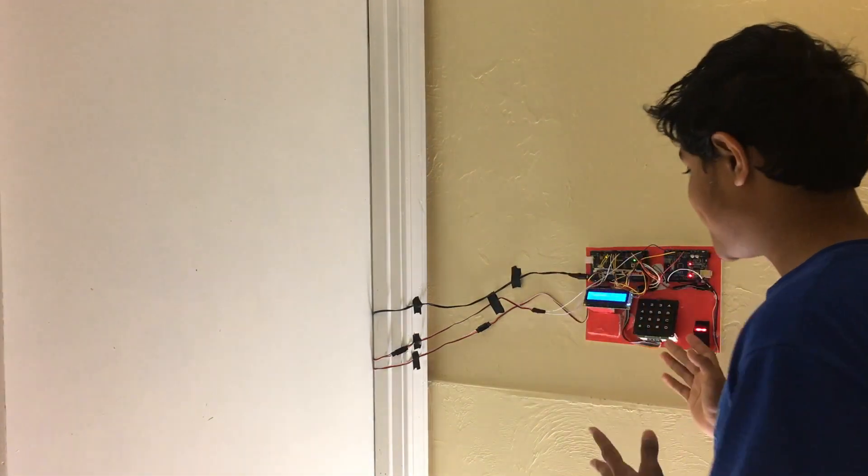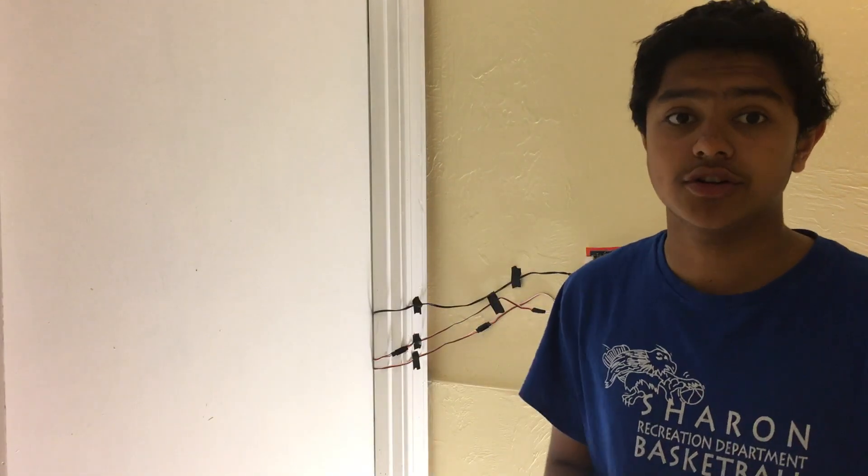Hey guys, it's Vishnu, and today I'm going to be showing you how you can build up this system to be able to unlock and lock your door for under $20.